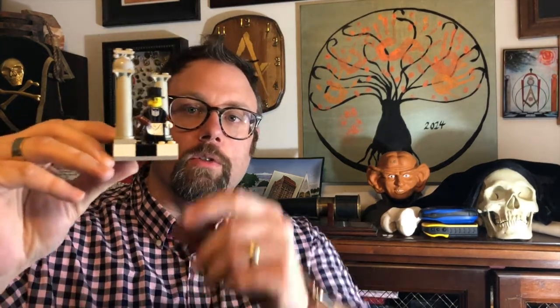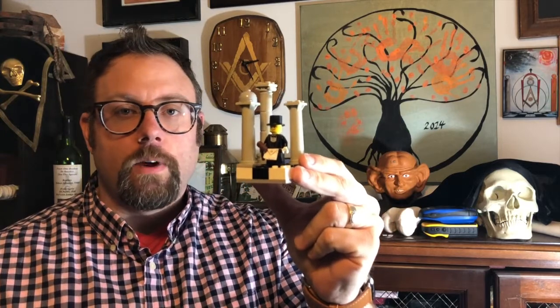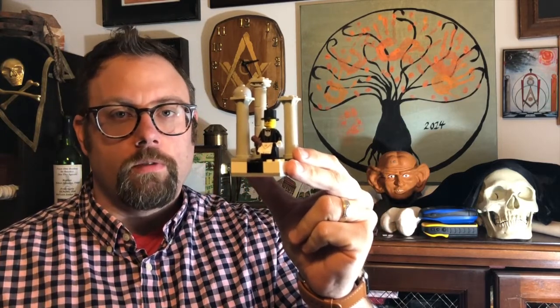I'd like to show you something, and I'm going to make maybe an audacious claim here. Many of you have seen the little Lego Worshipful Master guy that people make and they post pictures of, but I'm here to tell you that I may be the first person who came up with that. For the first time on Masonic Curators, here is my Worshipful Master, made with a little paper apron. I'm posting this because it's been five years since I originally posted this,